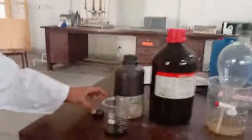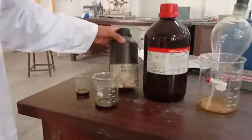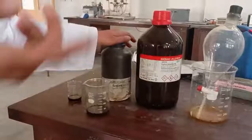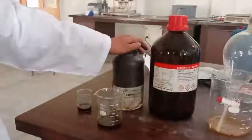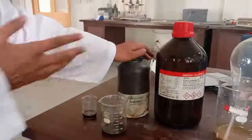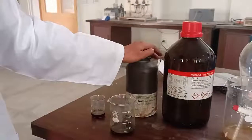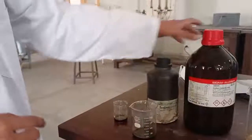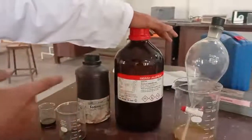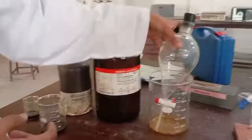For this experiment we have iodine already in 5% solution. We can also make 4% or 3% solutions of iodine using different formulas. But in this experiment we use only 5% iodine solution. Here is carbon tetrachloride (CCl4) and this is the separating funnel.